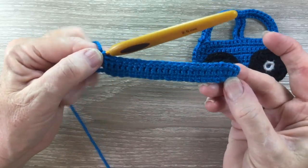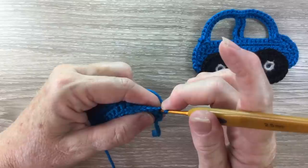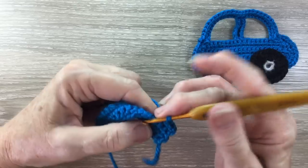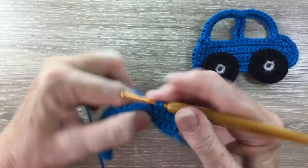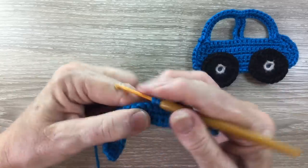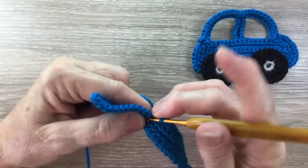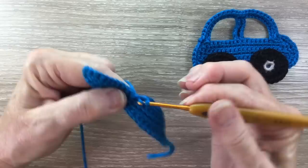And that's the first 3 rows done. For row 4, we start with 1 chain and turn and we work 1 single crochet into each stitch to the last 2 stitches. 1 single crochet into each stitch till we've got 2 stitches left.